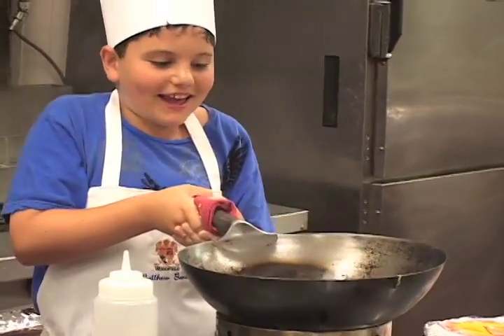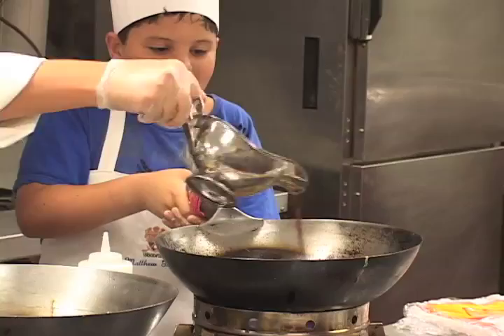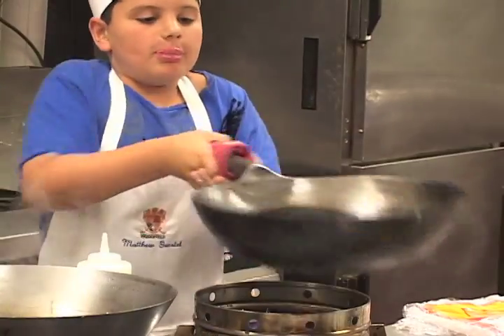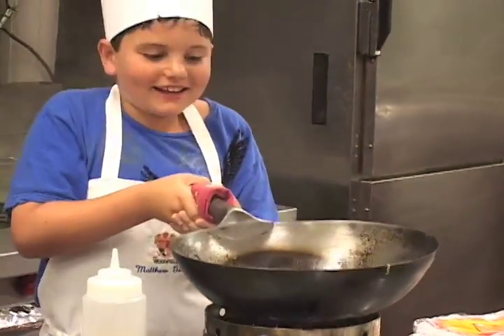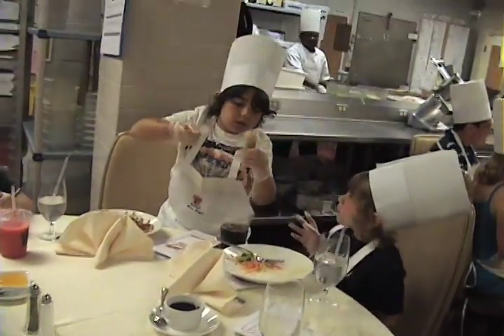You want noodles too, right? Is that enough noodles? Good. You did a good job. I'll give you a little teriyaki sauce in there. How's it taste? Because you made it, that's why.